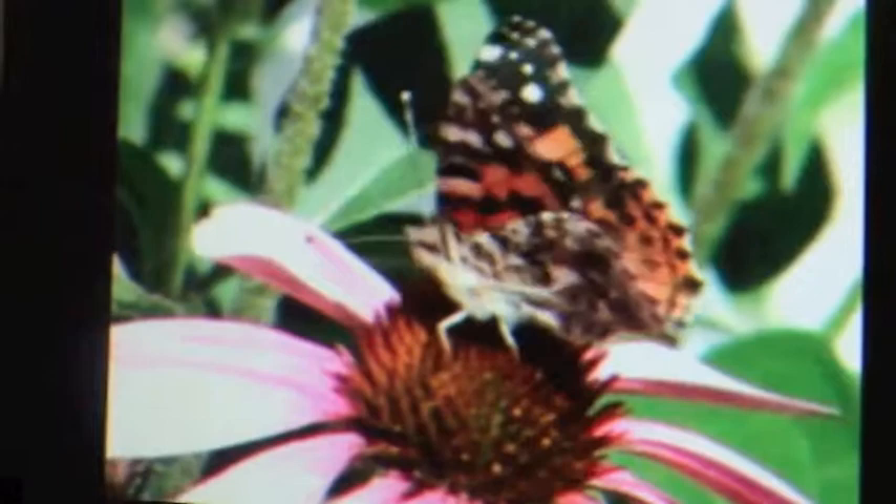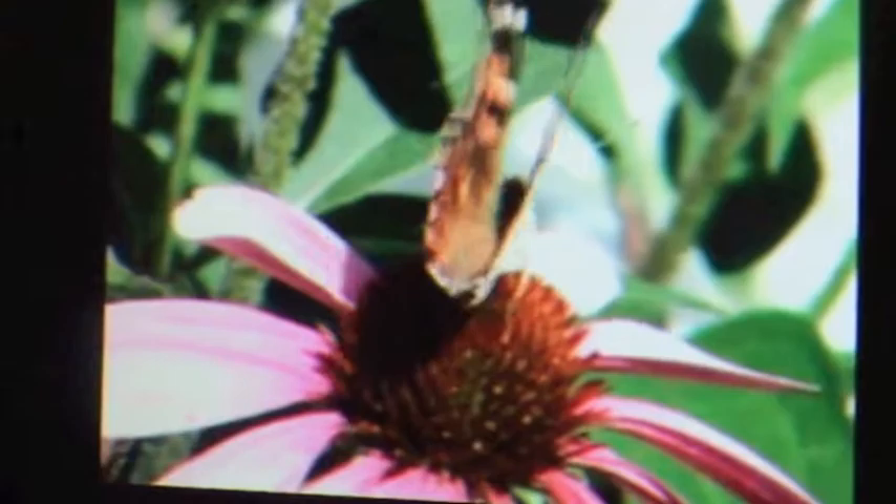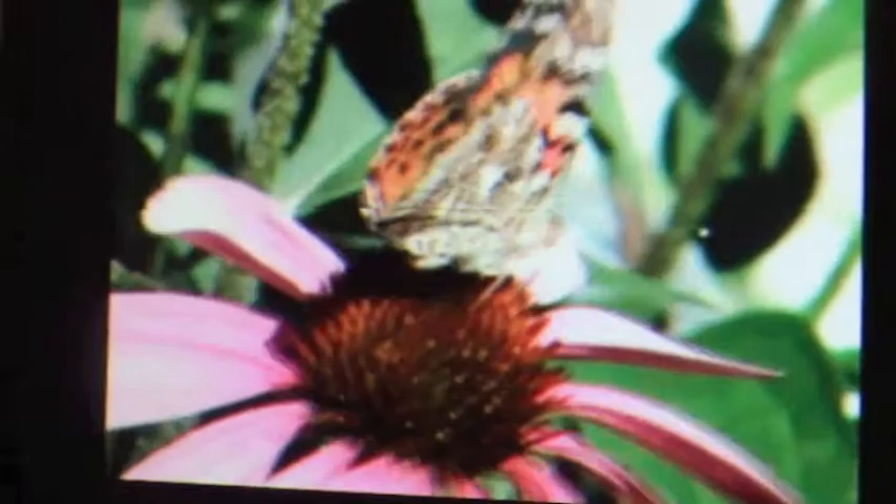Did you ever notice that when you're wearing a black shirt on a hot day, you get hotter than if you wear a white shirt? That's because dark colors absorb heat and light colors reflect heat. So when the Painted Lady Butterfly gets cold, it sits in the sun and opens its wings flat, letting the black parts soak up the sun. If it gets too hot, it closes its wings so that only the light or gray parts are showing. Painted Lady Butterflies live about two weeks after hatching from the chrysalis, and most female butterflies can lay up to 500 eggs before they die. They need to lay a lot of eggs because most of them die.